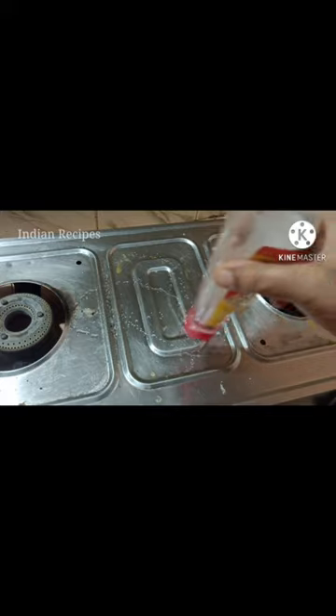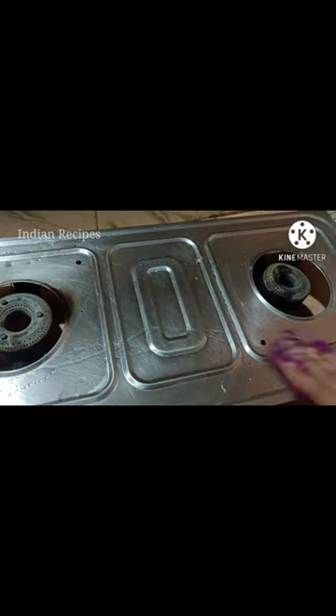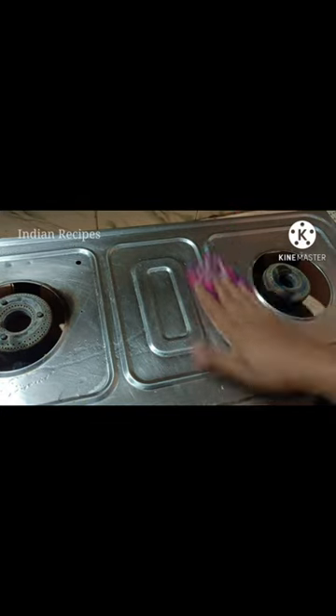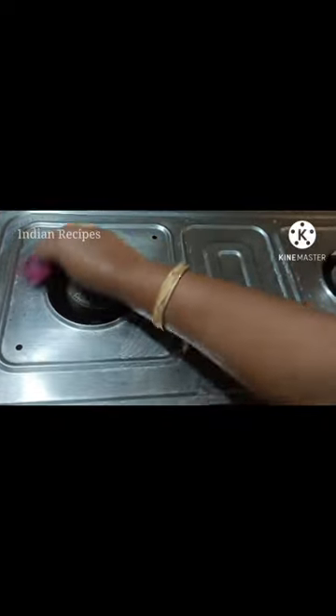Let's put some light spray in a little bit and clean with the light spray. We use vinegar and baking soda — it's very easy to clean. Let's see how we use a small cloth.